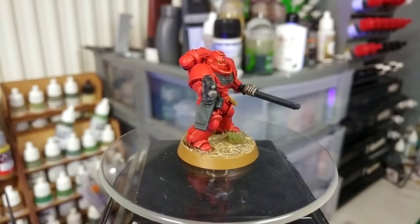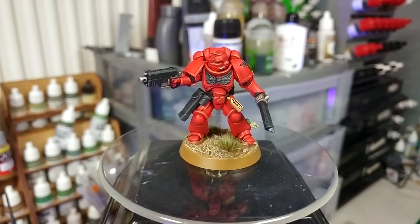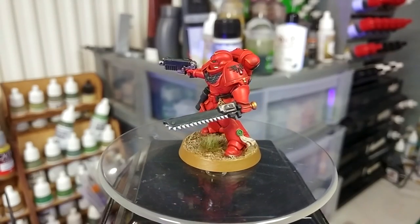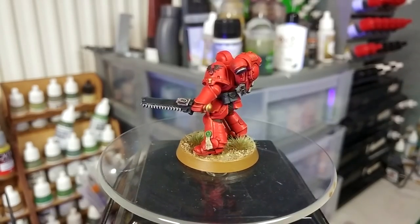Hello and welcome to a very special How I Paint Things. Now, I don't ordinarily like to open these things with 'when I were a lad.' But when I were a lad, blood angels were bright red. We're talking 1996 style off-red tomato style. They were brilliant. I loved bright blood angels.